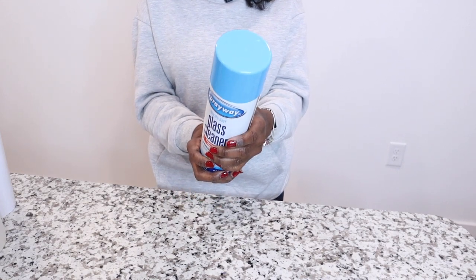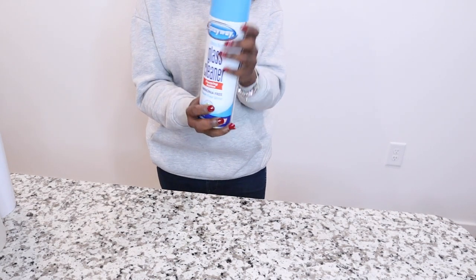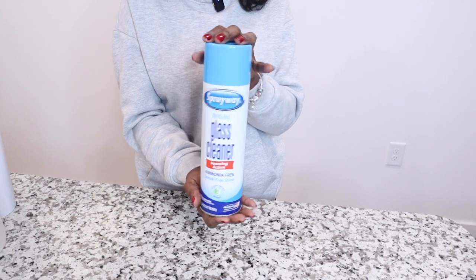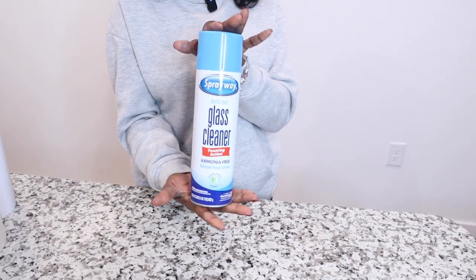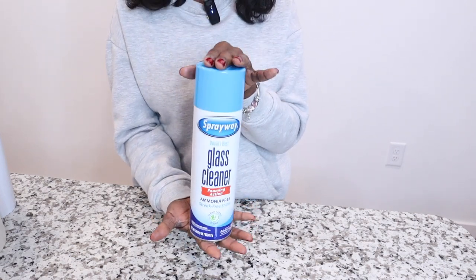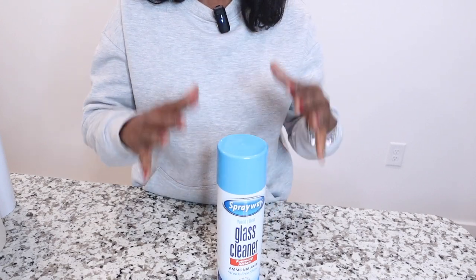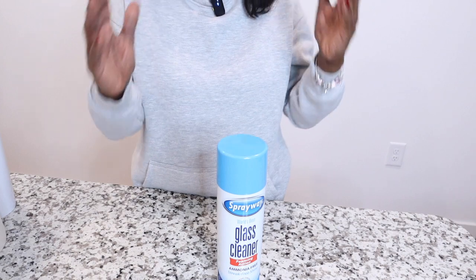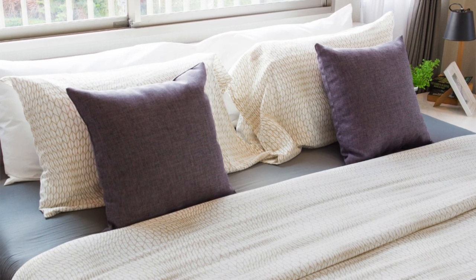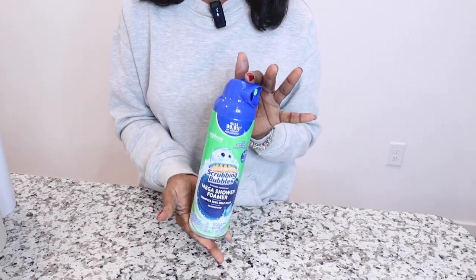Spray Away is usually streak-free. Spray it upright from about 8 to 12 inches away from the surface. I've also touched up blinds with this when they just have a few specks. It's good for glass like the front of your oven door as well. The smell is just amazing — like fresh linen. I love it more than Windex.